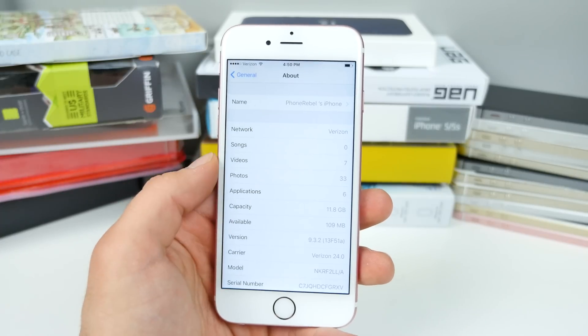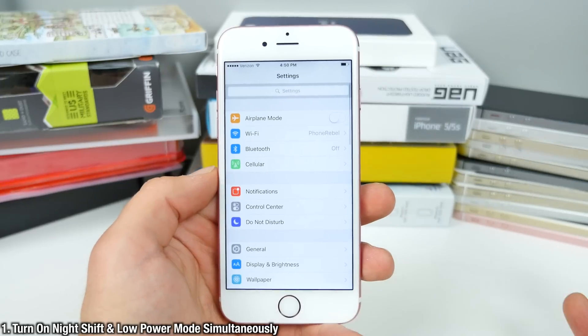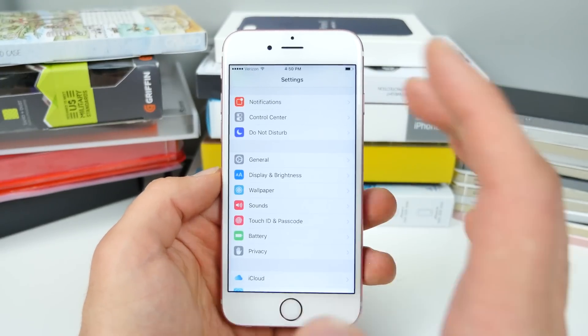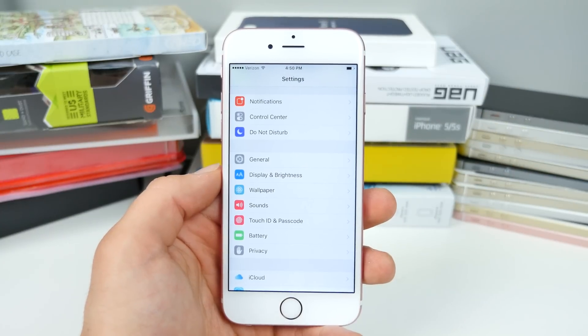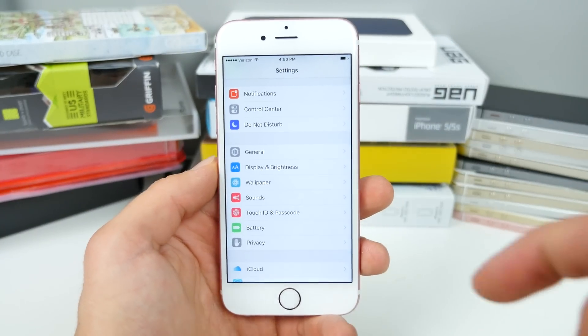First off, I'd like to show you I am running the latest 9.3.2 firmware. So how do you turn on night shift and low power mode at the very same time? It's incredibly simple. This method was found by iDeviceHelp — I'll leave the source material down below in the description.